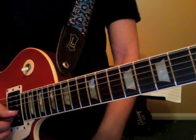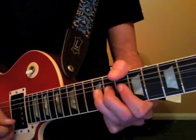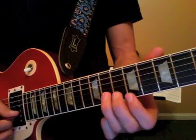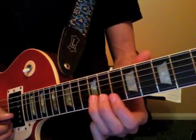We always want to check the note that we're going to be bending to. So if we're bending the twelfth fret, we're bending to the fourteenth fret — hit fourteen and bend twelve. Then eleven is going to go to thirteen. Ten is going to go to twelve.